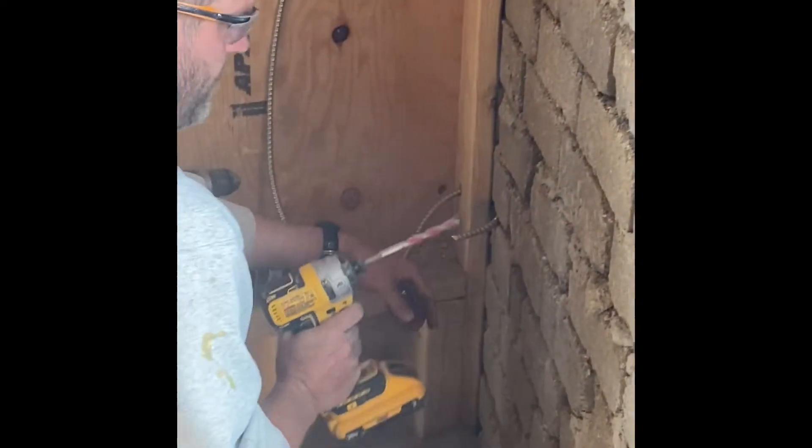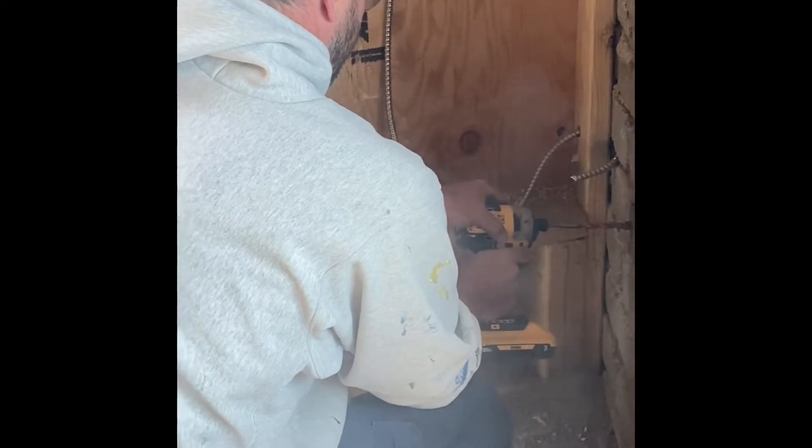Once I've done that, you can use that same drill bit to kind of break out the part that you need to.